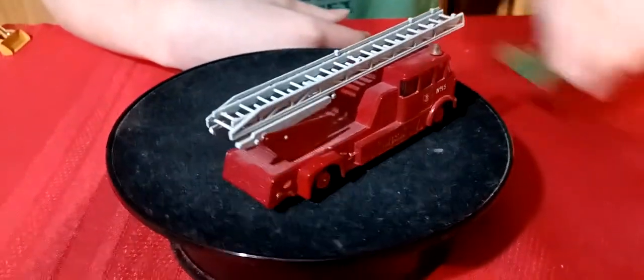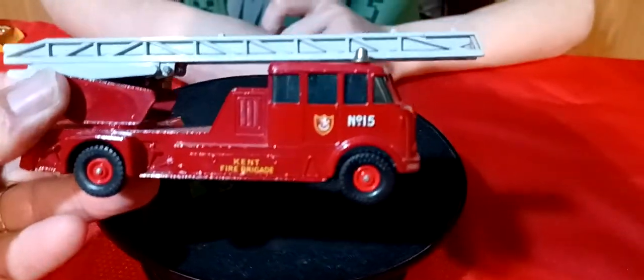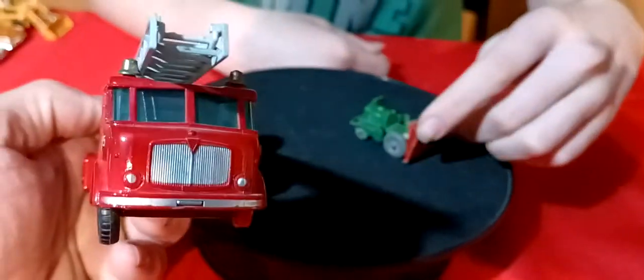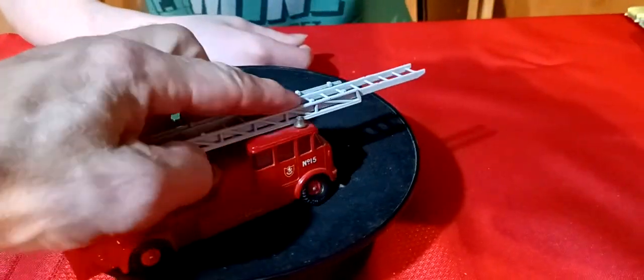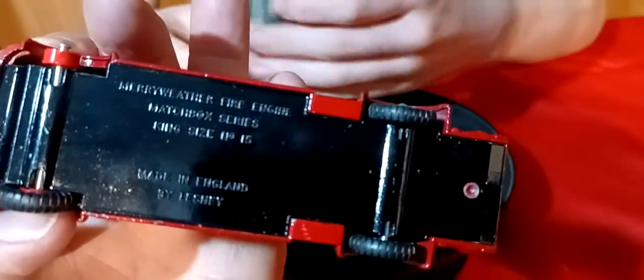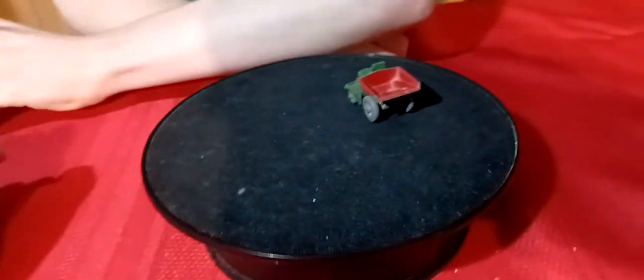We got this fire truck - another big old fire truck. It's missing a tire - Kent Fire Brigade, missing one front tire. The ladder goes up and extends out - it's got an extended ladder that goes with it. This is another old Lesney, made in England - a Merryweather fire engine. That's pretty cool.